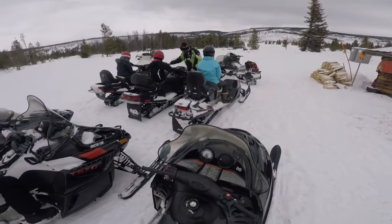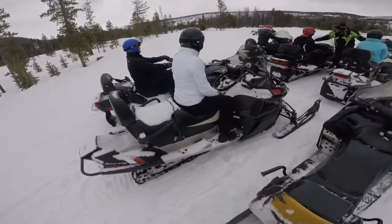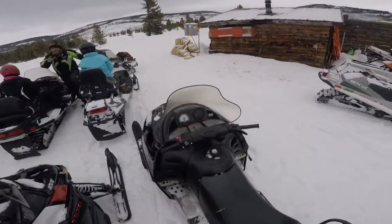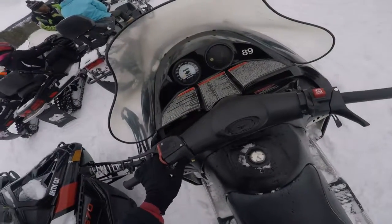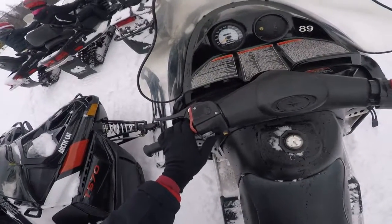You're going to have these gray switches in your left hand — they're your hand warmers. If you move them to the right, they're on high; to the left, they're off. On these Arctic Cats right here, it's low to the left, high to the right, and the middle is off. It's kind of weird.